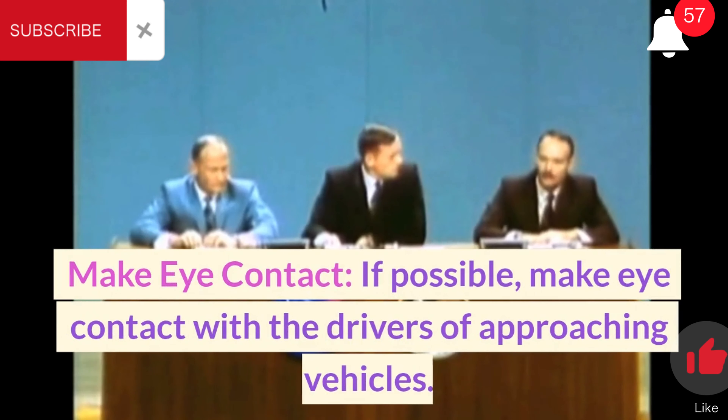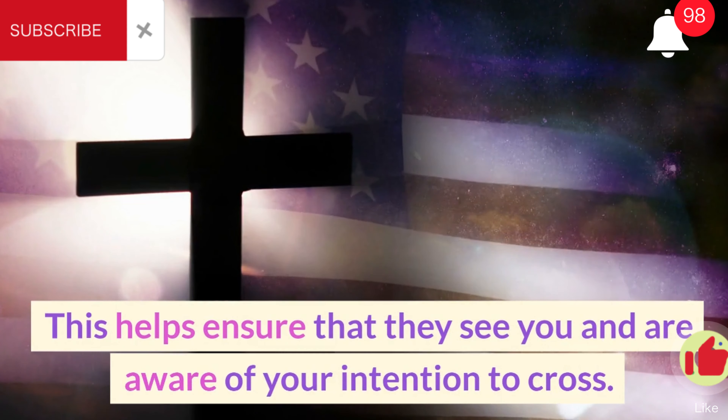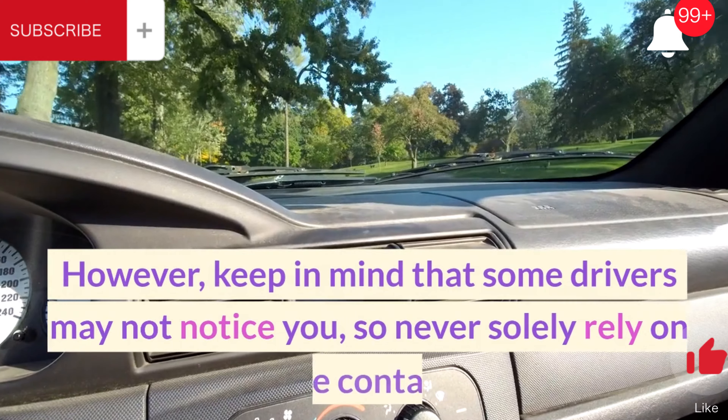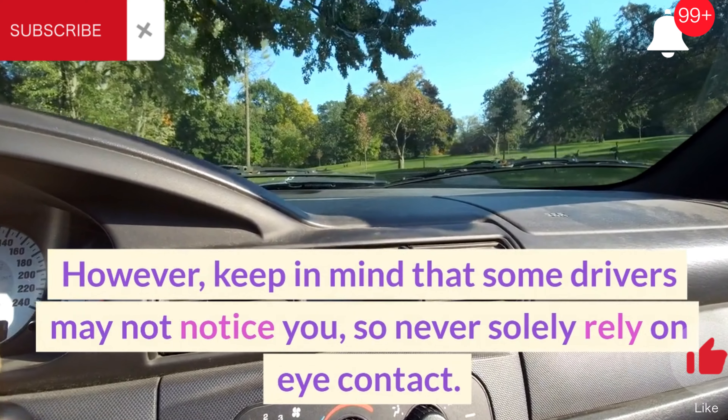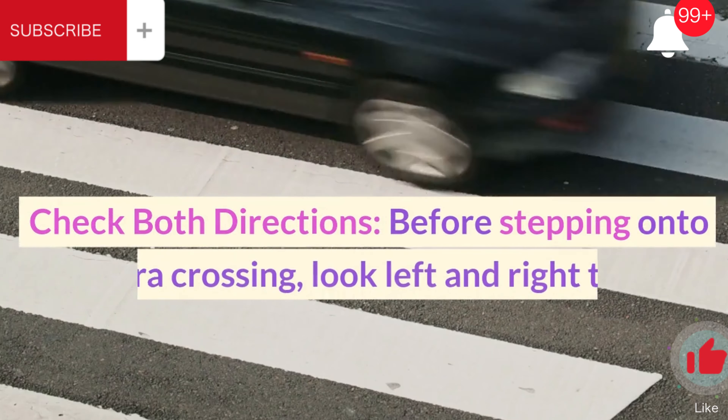Make eye contact. If possible, make eye contact with the drivers of approaching vehicles. This helps ensure that they see you and are aware of your intention to cross. However, keep in mind that some drivers may not notice you, so never solely rely on eye contact.